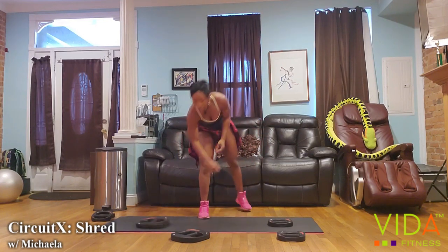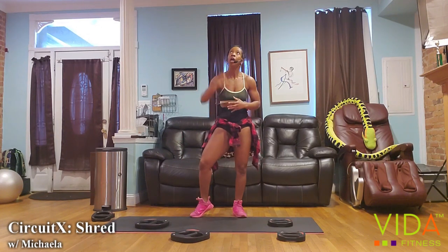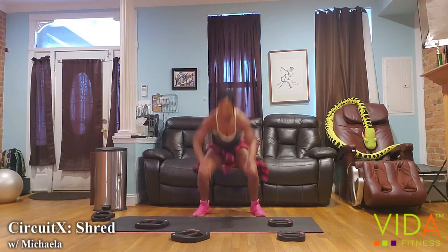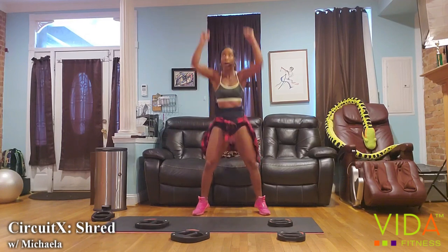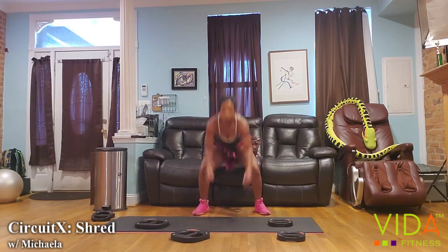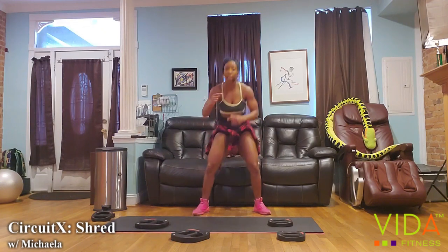Core stability-wise on your jump, I want you to be having some hang time. If you're modifying, you're doing step-out squats and you're the quickest person in the room. Six, seven, eight, nine, ten. Keep going — switch back to your squat press.